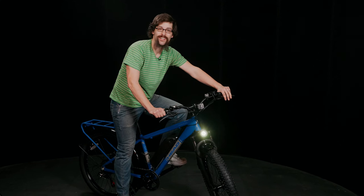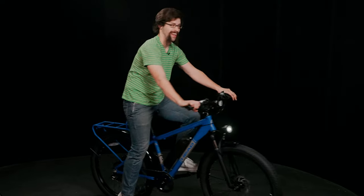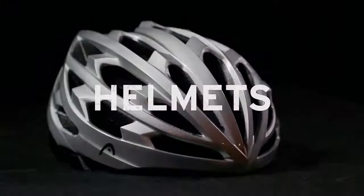Can't wait to see you guys out on the trail. We'll see you out there. Whoa! I'm okay.